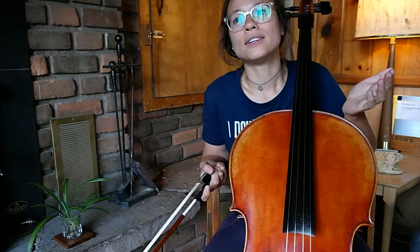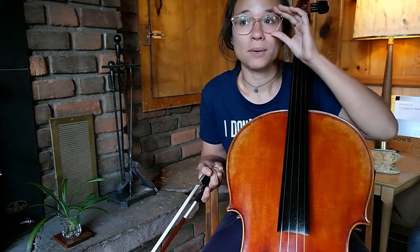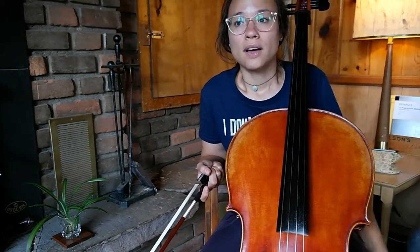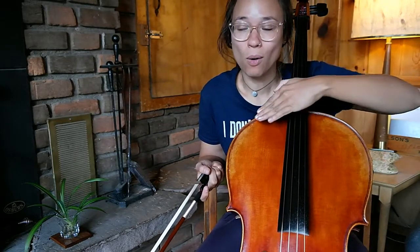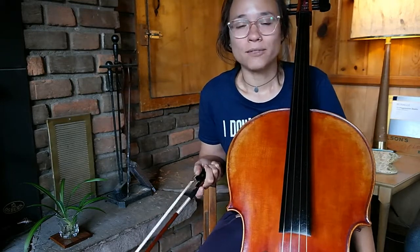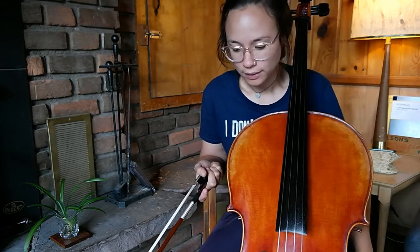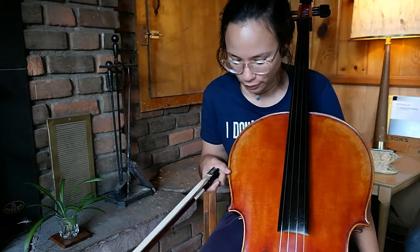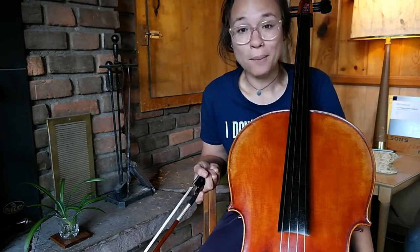I live in a really rural, remote location, so it was kind of difficult trying out a variety of cellos. But I was able to try this one — I went to a shop that is about four and a half hours away and tried a bunch there, and I was even able to take one home for two weeks. So I'm very appreciative of those opportunities, but this is the one that we went with.